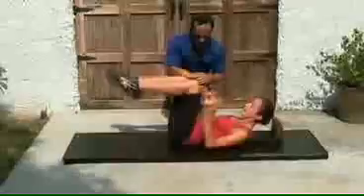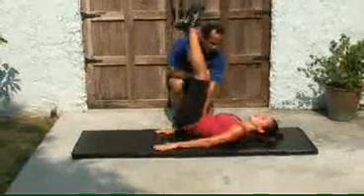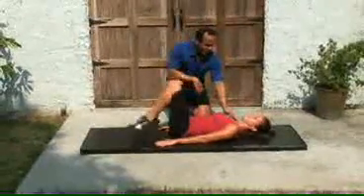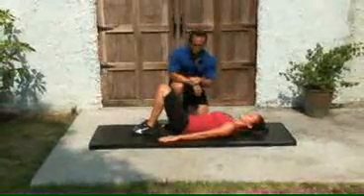Now the hip thrust — and up. She's using her hands to support herself, that's okay. Up, really trying to get those hips up. Beautiful, perfect, good job. Not a lot of time, but very effective routine for the abdominals. Those are hard.